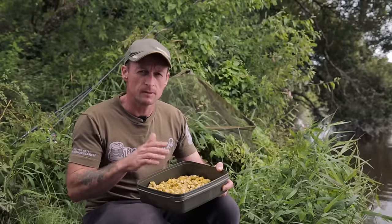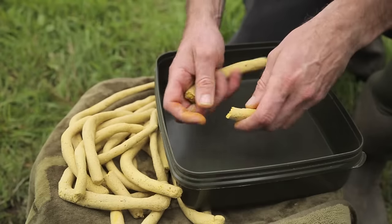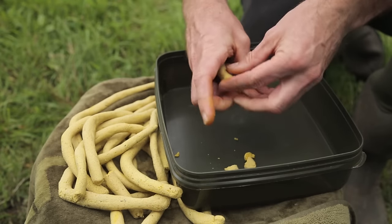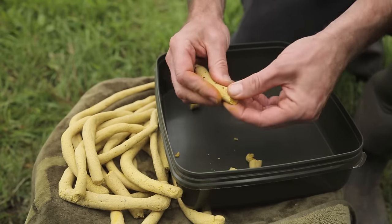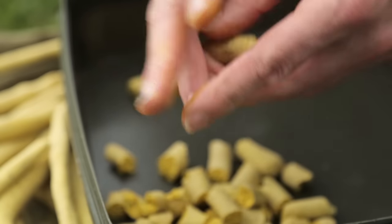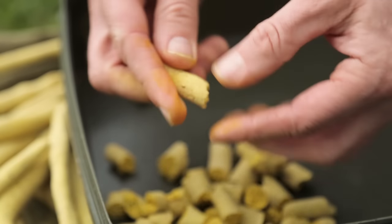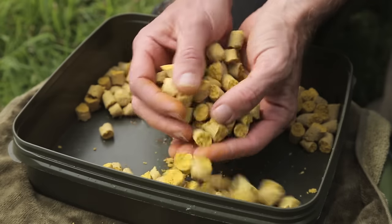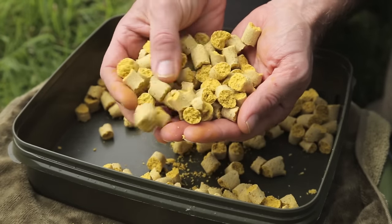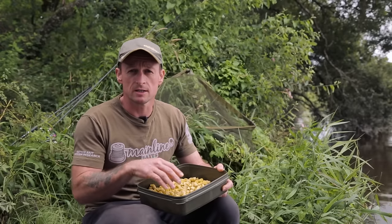Now all you need to do is pick a sausage up and start breaking it into bits - completely random, don't worry about them being the same shape or size, because what you're looking for is lots of different shapes and textures. When that bait is out on the bottom, there are lots of different things for the fish to feed on - things that are completely different to a standard boilie. Keep doing that until you've done all the sausages.